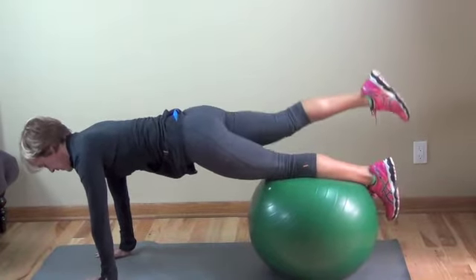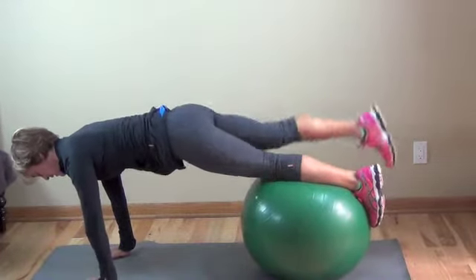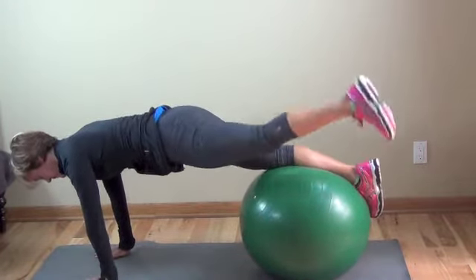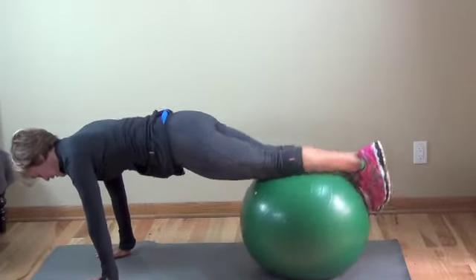The next exercise, we go right into just walking the ball. The key here is to have the ball at about your knees or shins. If it's on your thighs, you can still do it — it'll be easier and maybe a good starting position for you. Keep your legs close together on this one.